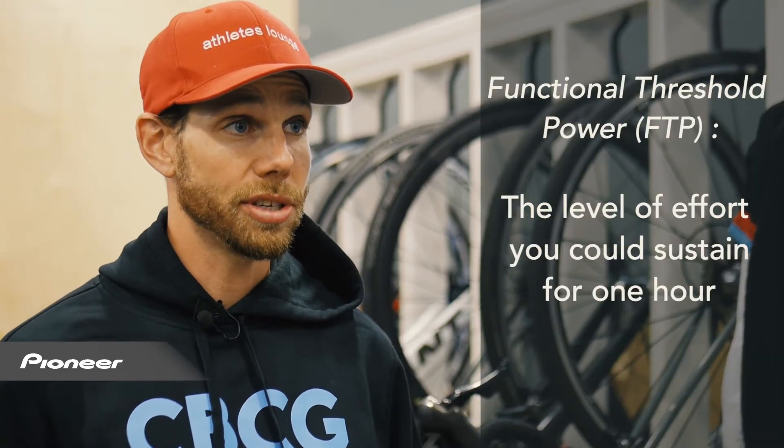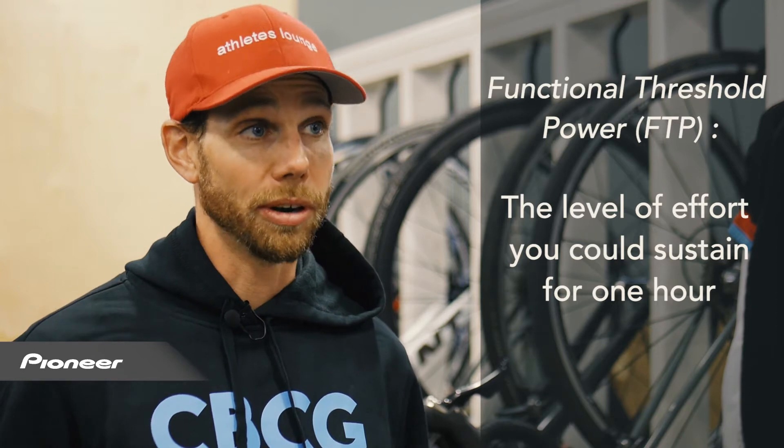Functional threshold power is the level of effort that you could sustain for an hour, theoretically. There are a few ways that you can figure out that number.